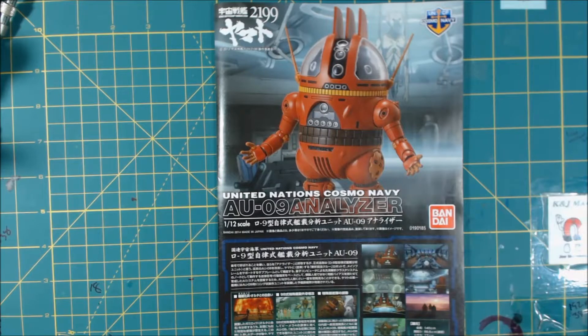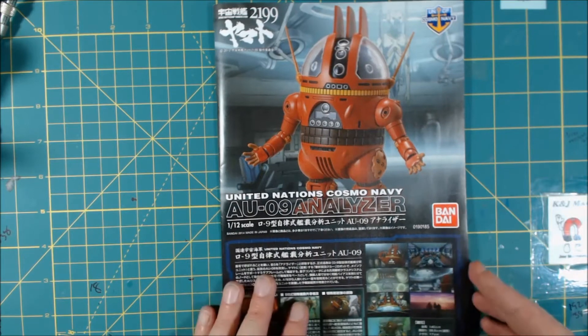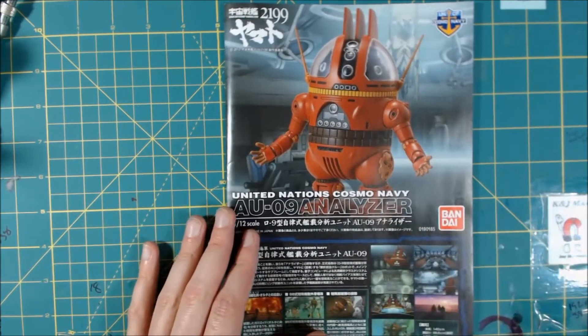Hey, what's going on guys, Dave back again, and today we've got the AU-09 Analyzer. This is from the Space Battleship Yamato 2199. Was really looking forward to getting this guy and I want to thank Hobby Search for providing it for me.